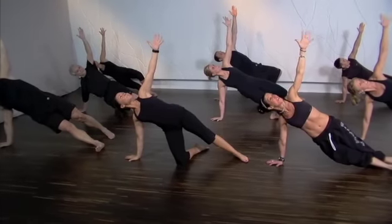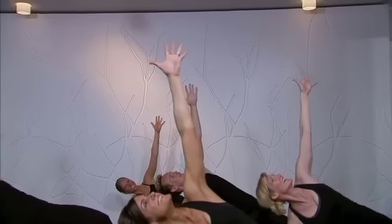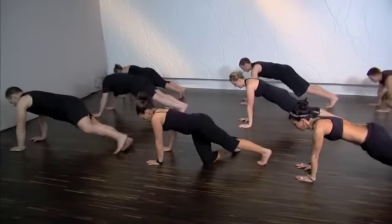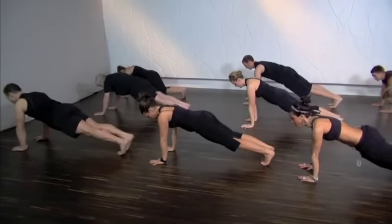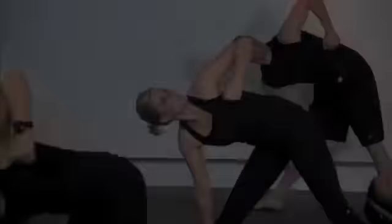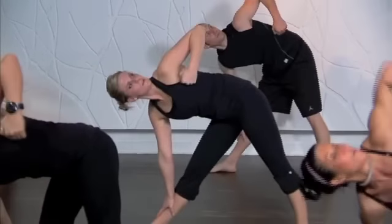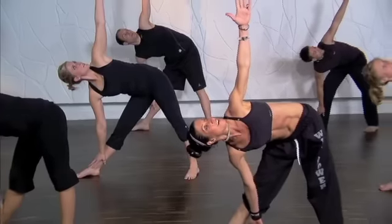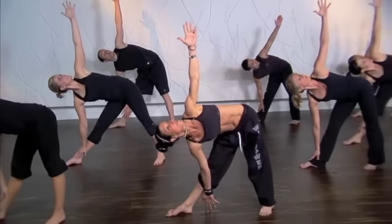Now jazz hands, everyone. Come back. Nice work. Now fold down to your plank — on your knees or your toes. Two push-ups. Hold this one up, please. Unfold your arm. Oppositional stretch — tip to fingertip.